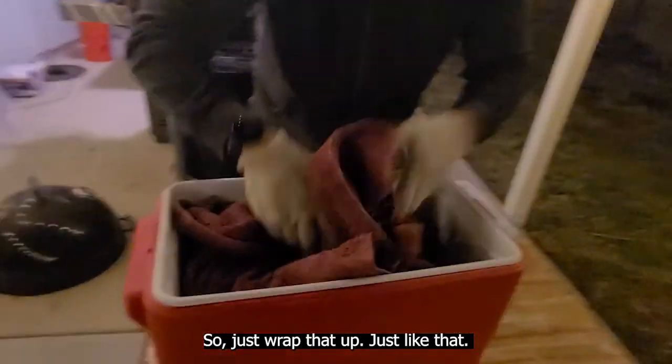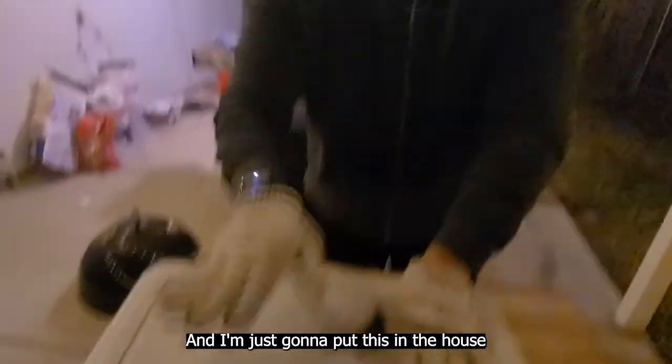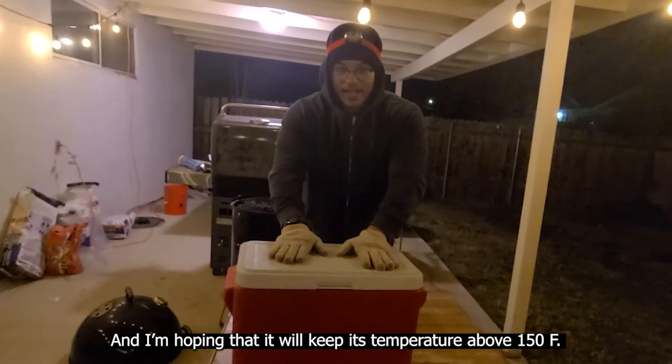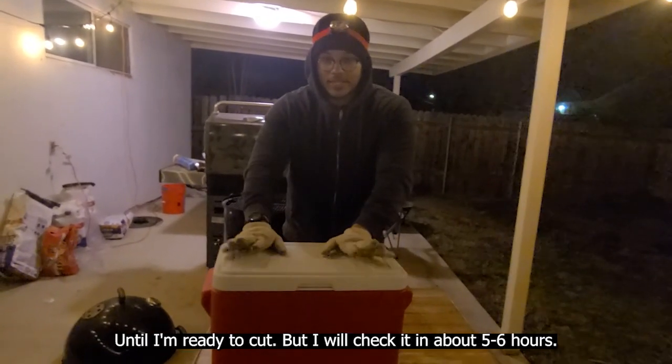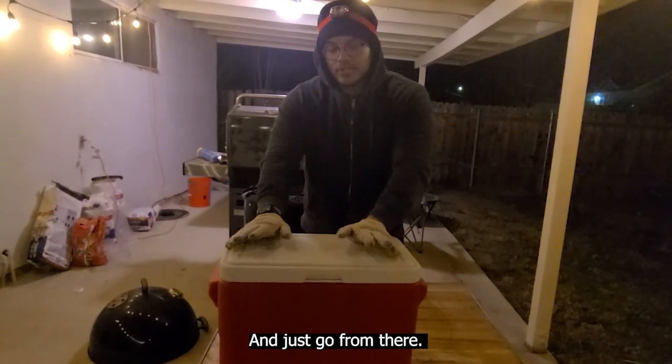Just wrapped that up, close her up. Now I'm just going to put this in the house and I'm hoping that it will keep its temperature above 150 until I'm ready to cut. I will check it in about five or six hours and just go from there.